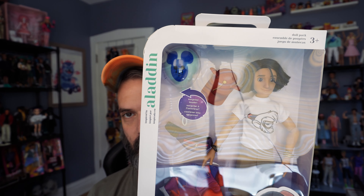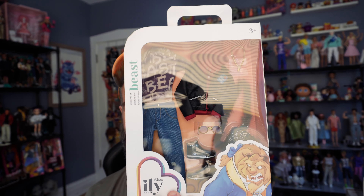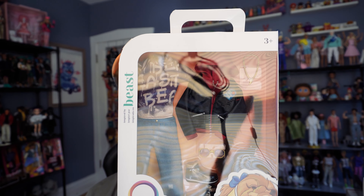I am still not feeling 100%. You can probably tell in my appearance and how I sound — I'm still feeling a little weird, a little iffy. But I just got a Disney Illy doll. It's the Aladdin that just came out, and I also got a fashion pack. This is the Beauty and the Beast fashion pack. So I wanted to make a video, and I'm just going to power through.